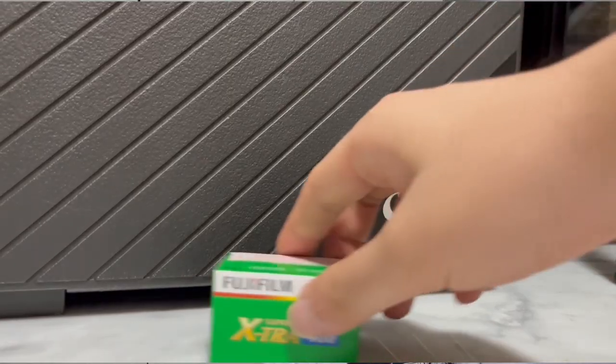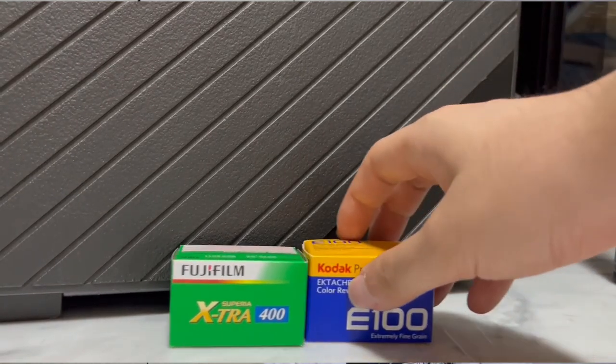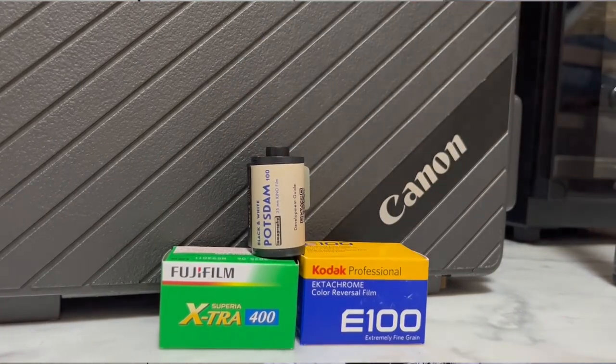You can use any sort of 35mm film — from colour negative films, to slide films, to even black and white films. The only film you cannot use are infrared films.